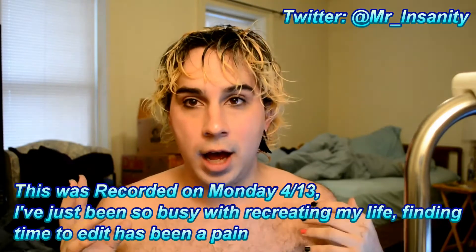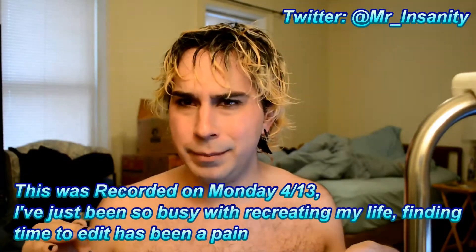Hello everyone, this is Key's Ritual and today I am going to be going to the club for the first time in full drag. This is also the first time I'm putting makeup on in this location, I believe.